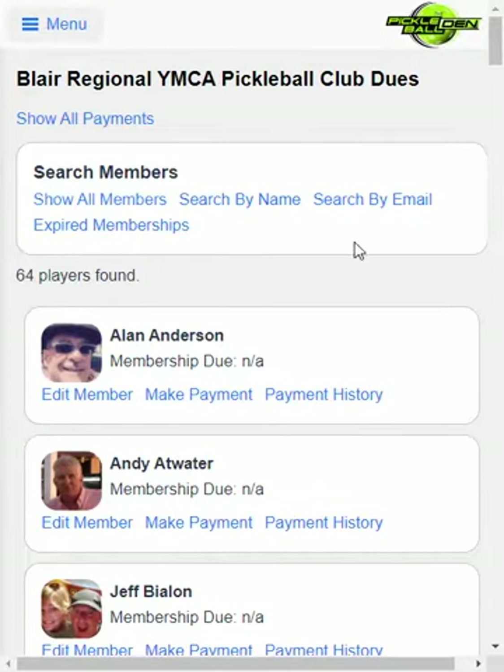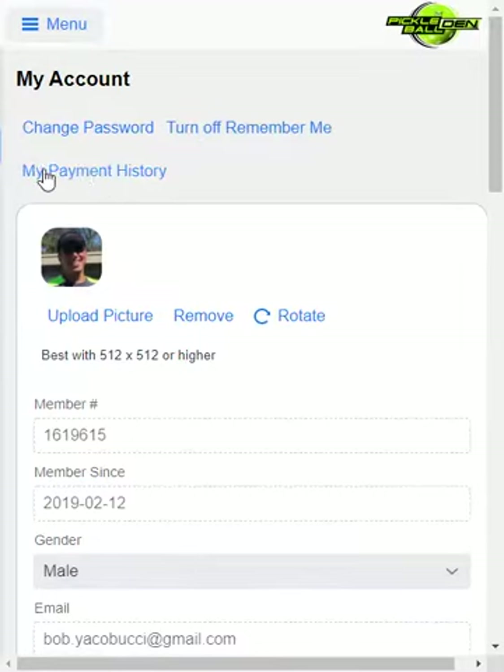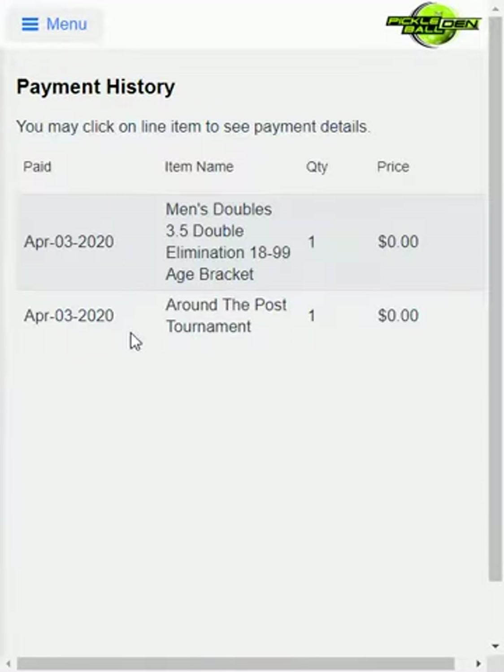That's pretty much it for making payments. Your club members can log on as well — for example, if I go under My Account, you'll see My Payment History. If I click on that, it shows me payments that I have made throughout the system. This one is for a tournament I attended, so those are showing on the receipt as part of my payment history. If I had paid for club memberships, they would be listed here as well. That's all there is to club memberships — I hope to hear from you in setting up the club membership dues for your club. Thank you for listening.